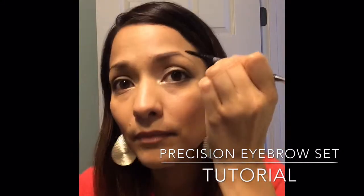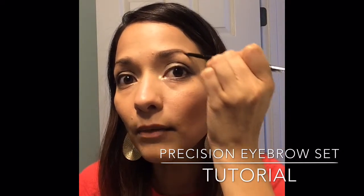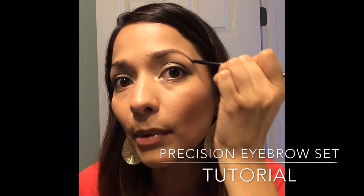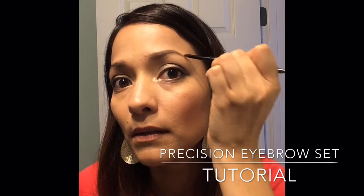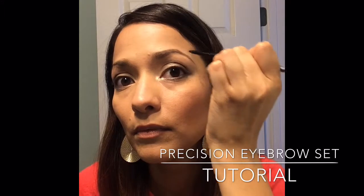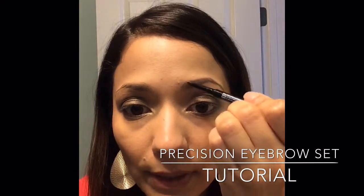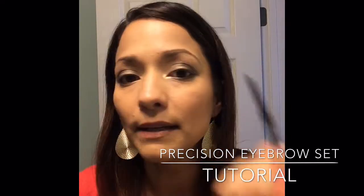Then I'm gonna bring my line down here. I literally have to draw these in because I don't have any. Right now I'm just drawing my eyebrow the way that I want it. Now it's time to fill it in — I've done my lines already, so I'm using those as a guide. This liner is so thin.